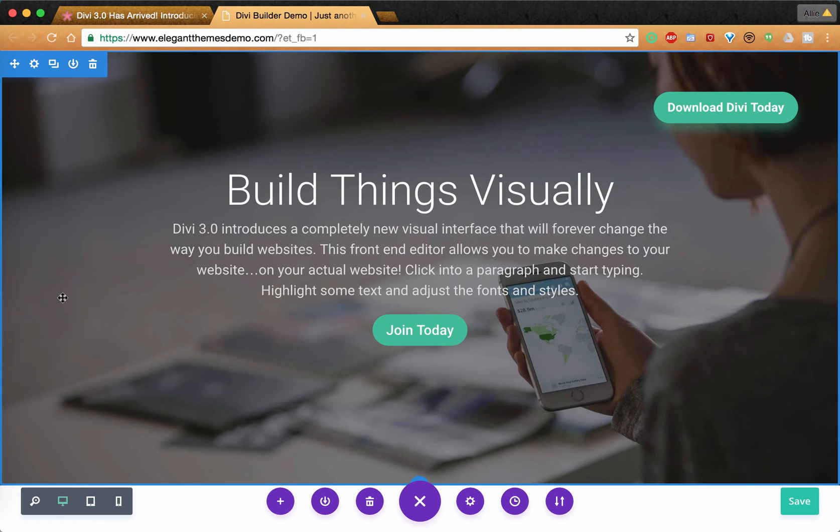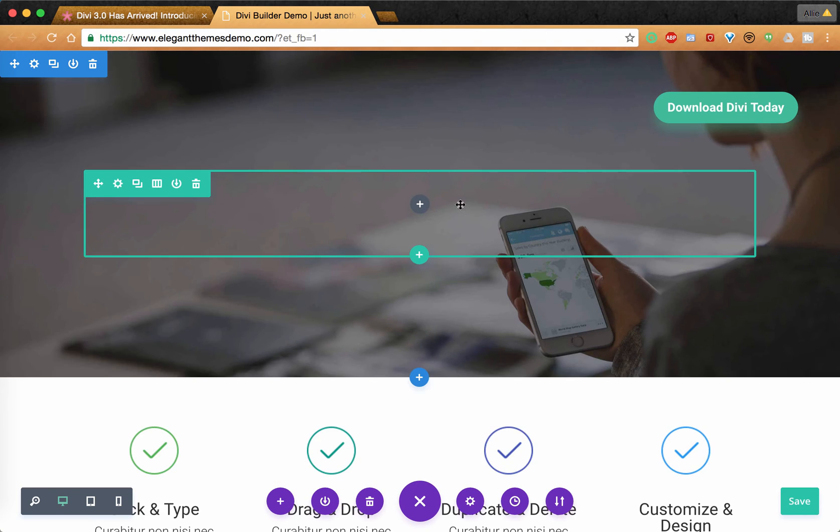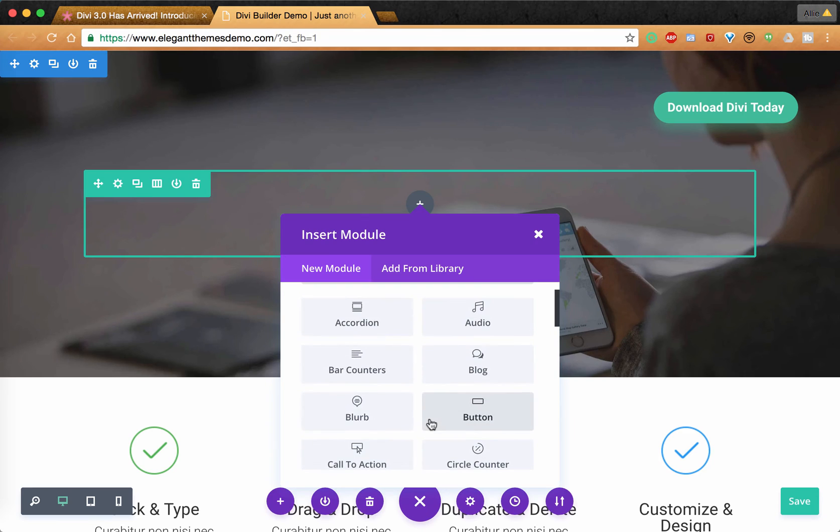I can't tell you how many times I'll be working on a page for a client or for myself and the page will freeze, or the internet will cut out, and all of the work I just did is totally erased and I have to redo it — such a time waster. Divi 3.0 automatically saves your changes as you're making them, so you can make changes back and over again. And if you don't like a section or module, it's super easy to get rid of — just push the delete button and it's gone. Easily add a new module by clicking the plus button.